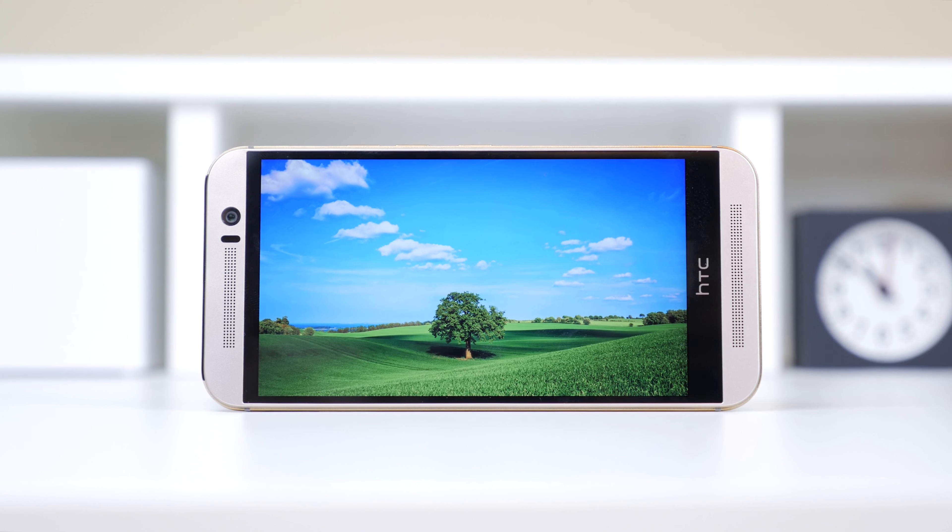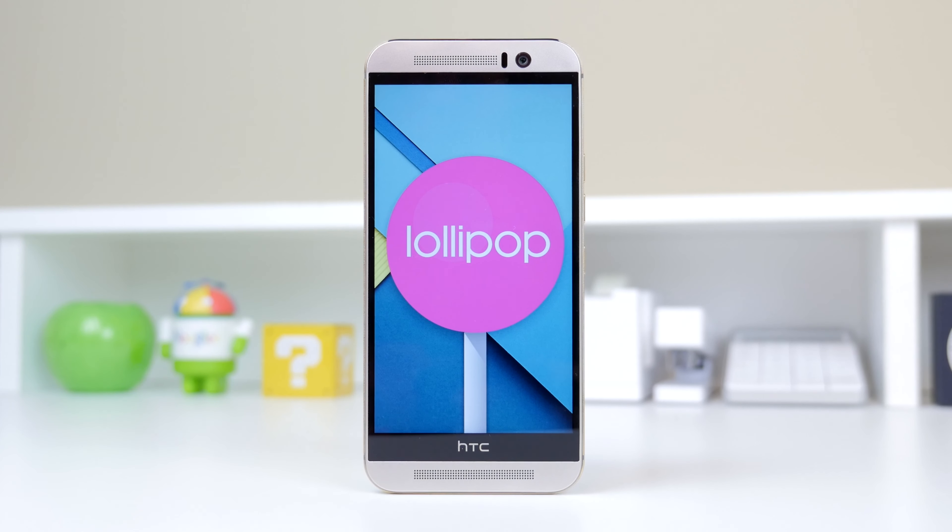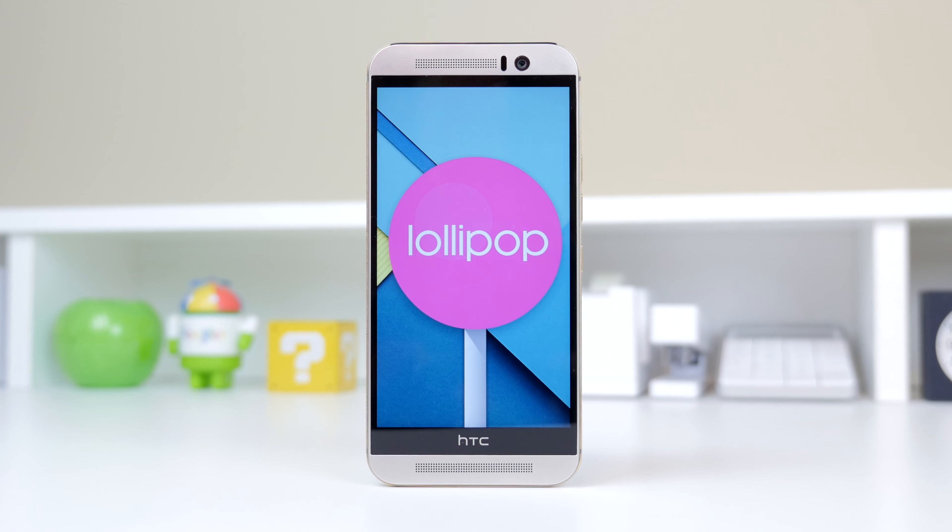That said, it would've been nice for HTC to implement a quad HD display, not only to future-proof it but to keep it competitive in the market of quad HD smartphones. But now that we've covered most of the hardware, let's move over to the software.